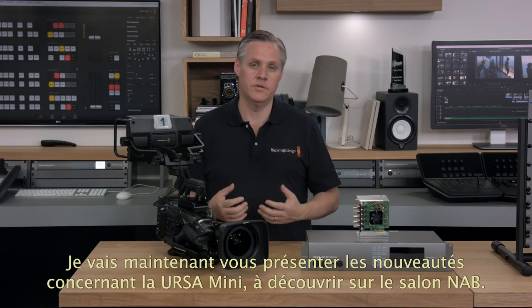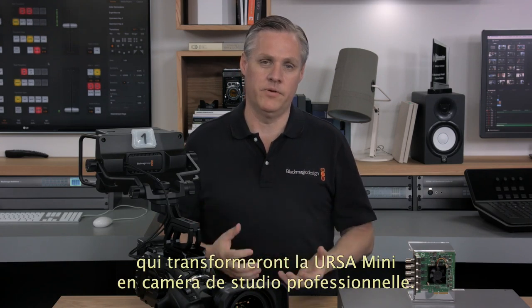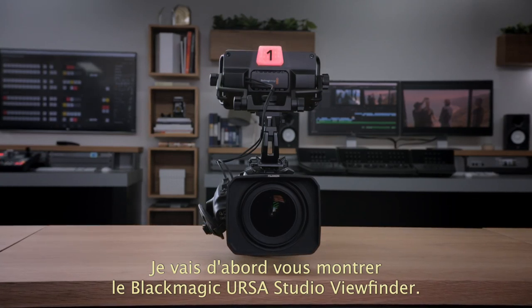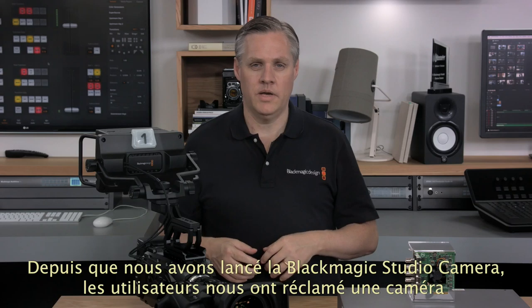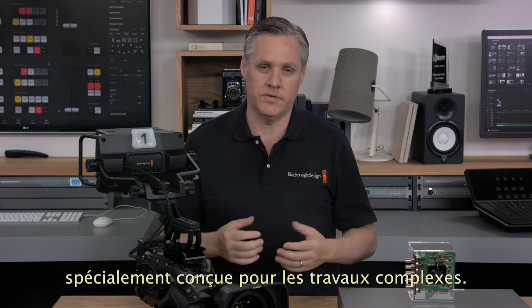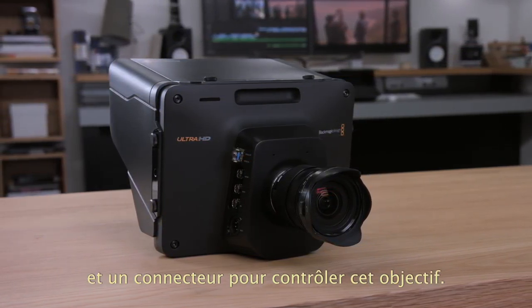And now for the first of our camera news. At this NAB we have some exciting upgrades for our Ursa Mini digital film cameras for live production, including a new professional studio viewfinder and a software update for Ursa Mini to add all the features required for studio camera use. Ever since we originally built our popular Blackmagic Studio Camera, customers have asked for something designed for the extreme high-end — customers wanted a different lens mount and B4 lens control.